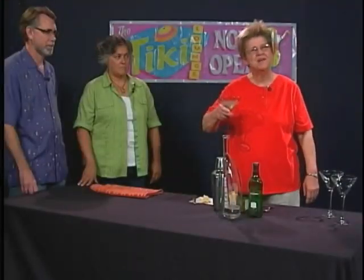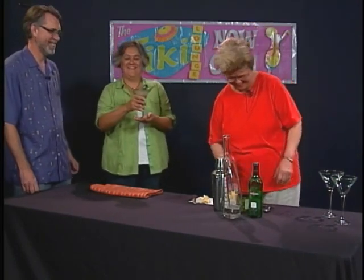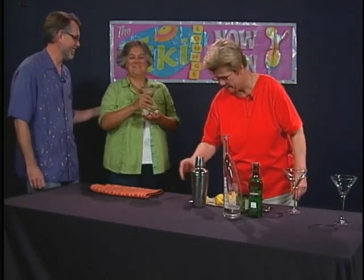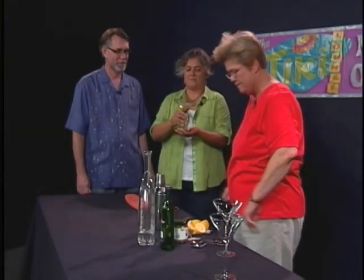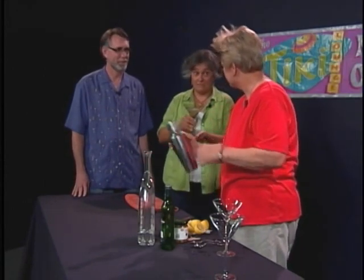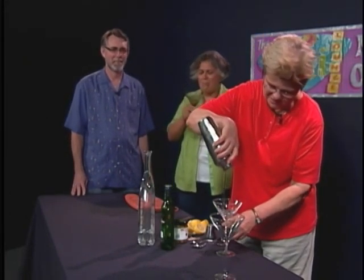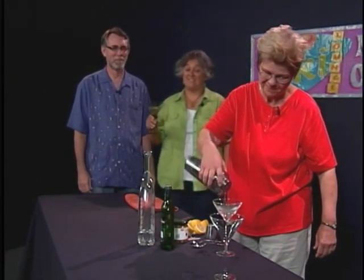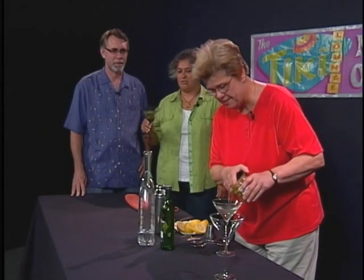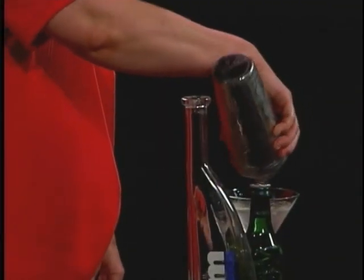We're going to give Nicolene the dusky, slightly sultry-looking martini glass — because she's a slightly sultry woman. Of all things, I forgot the twist. We need that twist; it's not a martini without the twist, and we need those oils to come out. I'll give myself kind of a sissy portion and make Dave a man-sized portion.